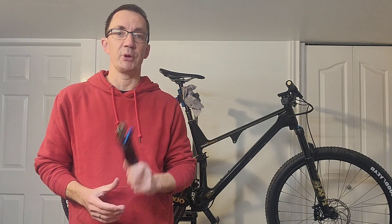So hopefully this is going to be helpful — we're going to open the shock up, have a look, and think about how we can sort it.